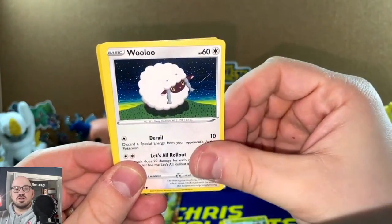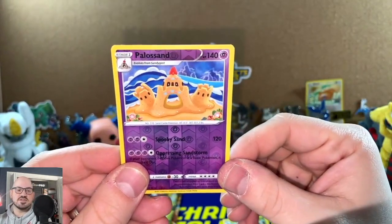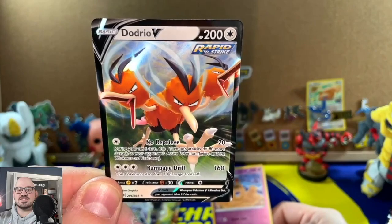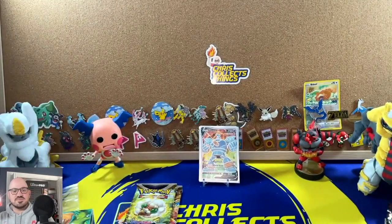Last Fusion Strike pack: Marill, Helioptile, Wooloo, Gossifleur, Palossand — I prefer the Keto sand, bad dad joke — and a Dottrio V! I have a few of these but it's nice to see another V card pull. Alright, on to Brilliant Stars, number one.